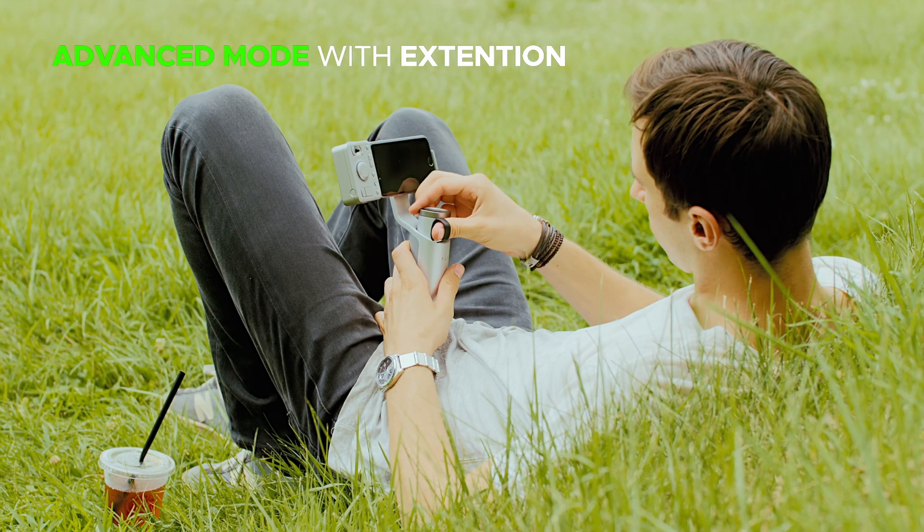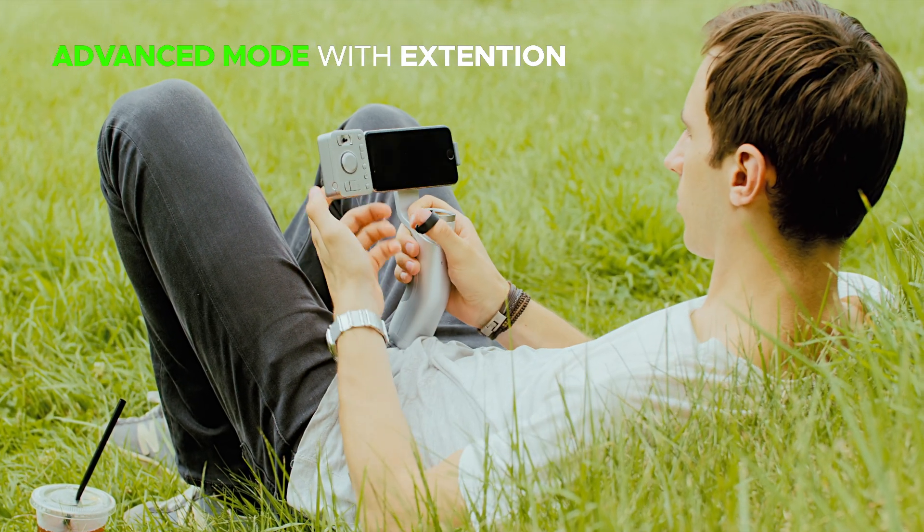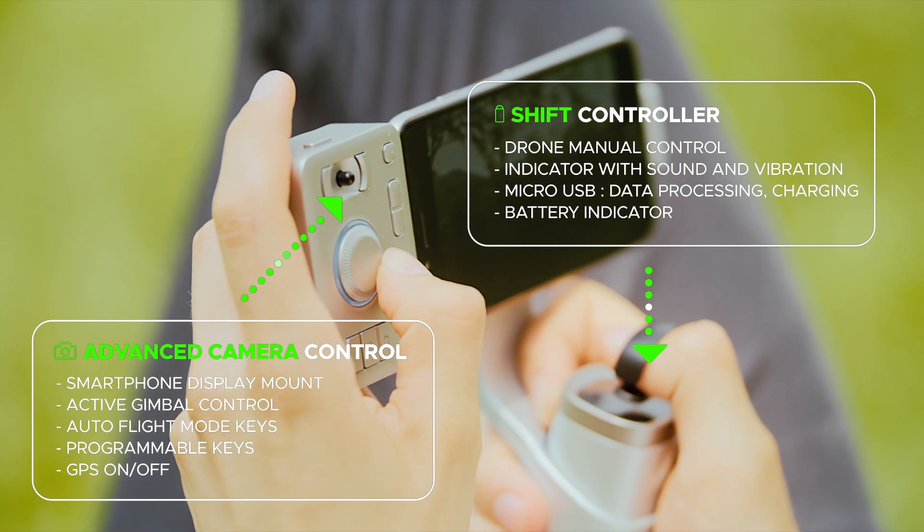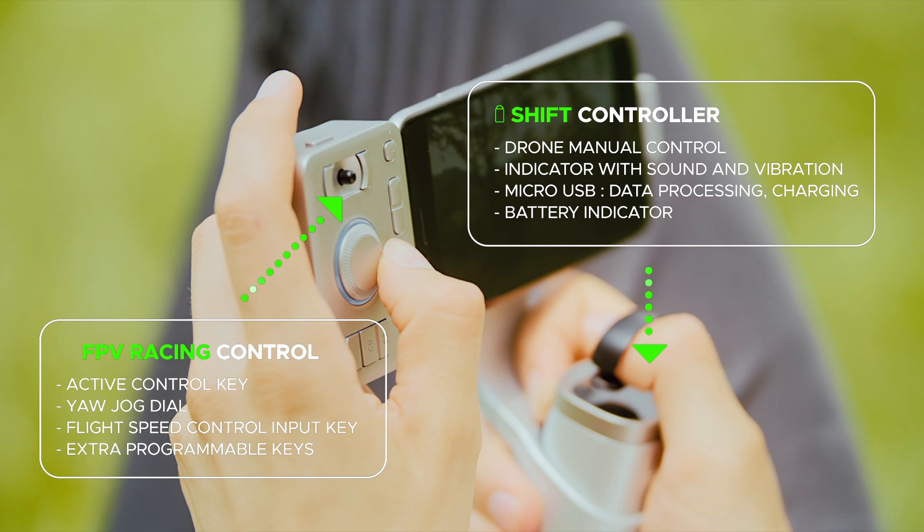You can also use the advanced mode by adding the simple TIE extension. There are extra customizable keys for experts like FPV racers and advanced camera users.